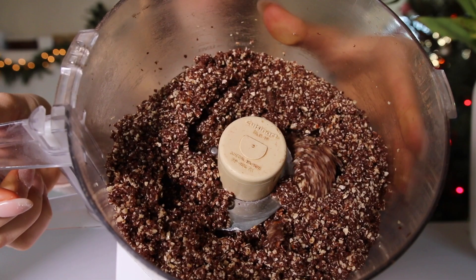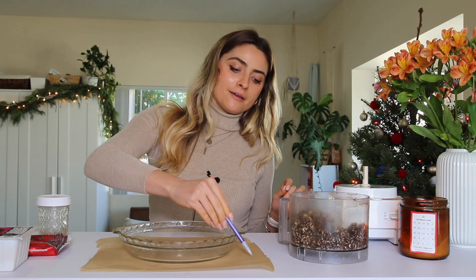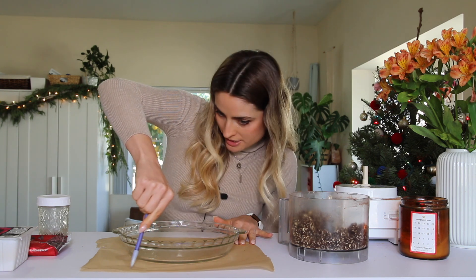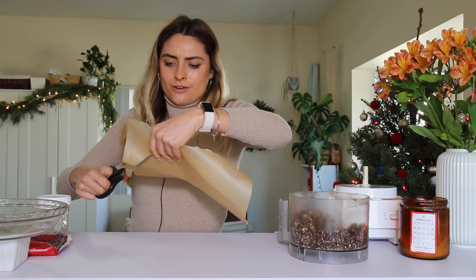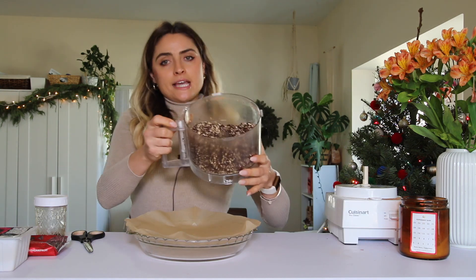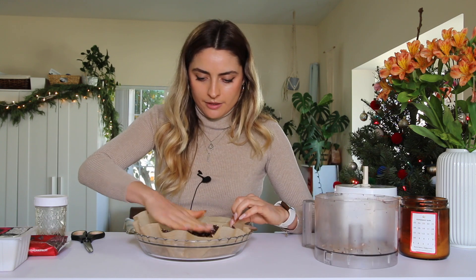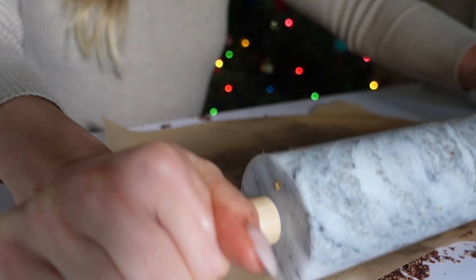I'm going to line my pie pan with parchment paper. I watched a video on how to make a perfect parchment circle — you make a circle, angle your pencil away, fold it in half, and cut it out. It makes a perfect circle for your pie pan. Then take your pie crust ingredients and roll them out right on top of the parchment paper — this makes it super easy.